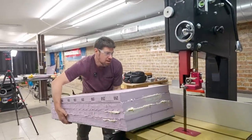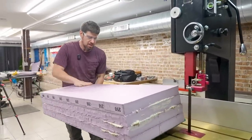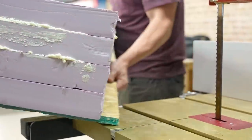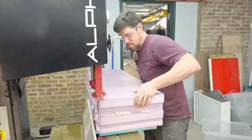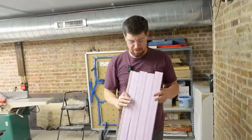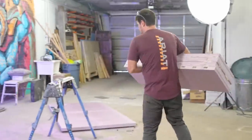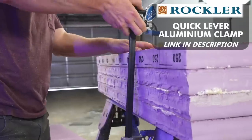Now we need a reference edge that's straight. We've got a board here with a jig, and we're going to clean up this side. That's worked pretty well. Next, it's time to carve the rocky shape, and this time I want to try freehand carving instead of using my CNC.